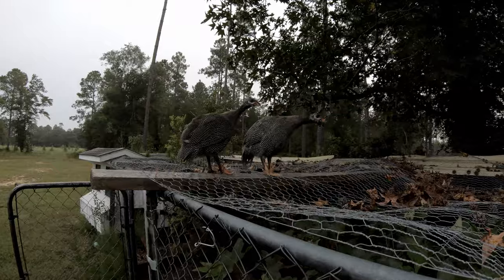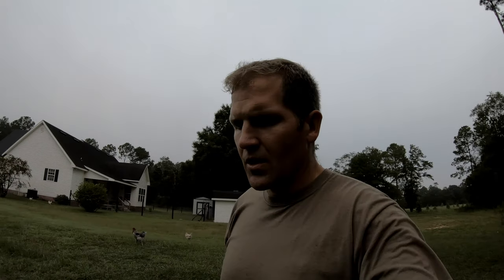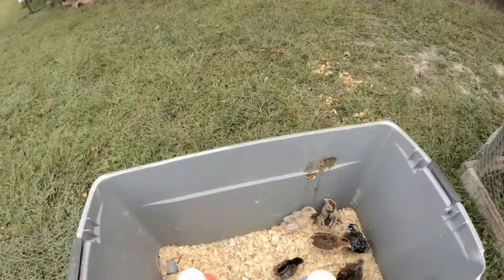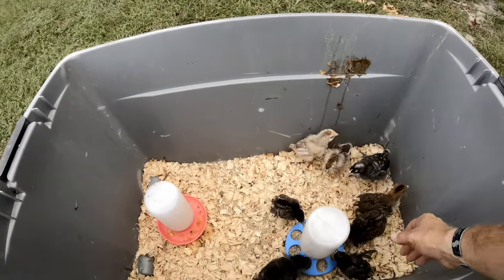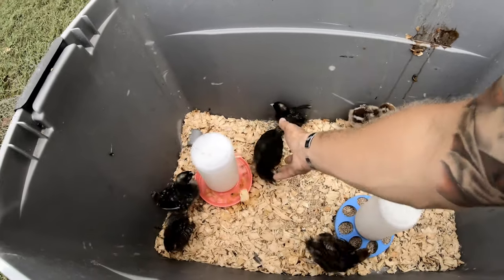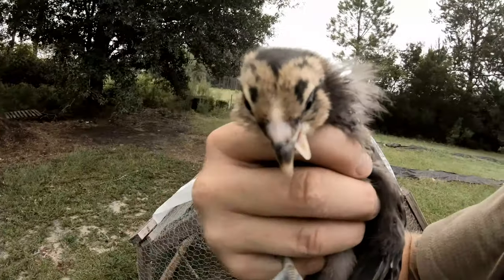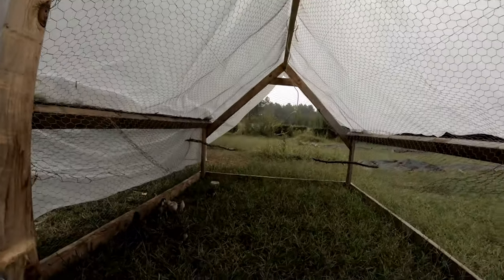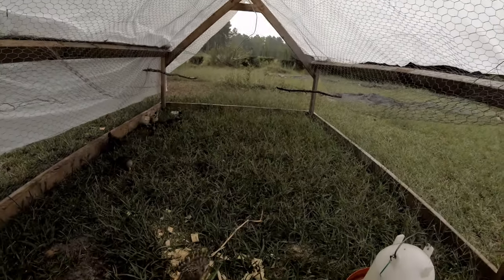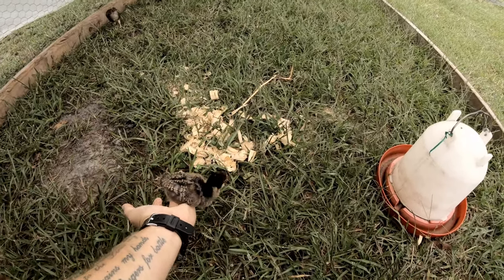Say something, make some weird noises. This wouldn't be the Freedom Farm if we didn't have some jacked up weird animals. Look at this little guy — these are some of our chickens, the smaller of the set. Look at this guy's beak — look at this poor guy, the beak is on crooked.